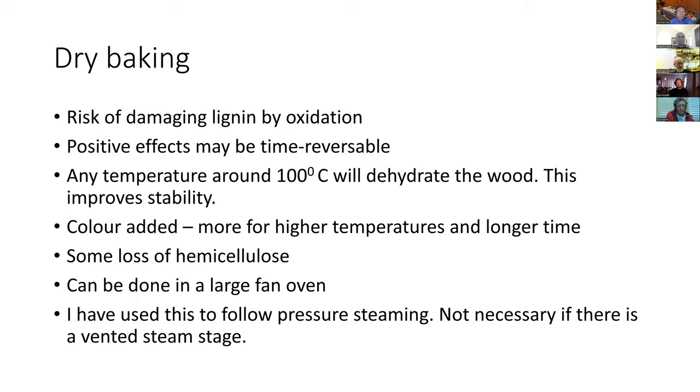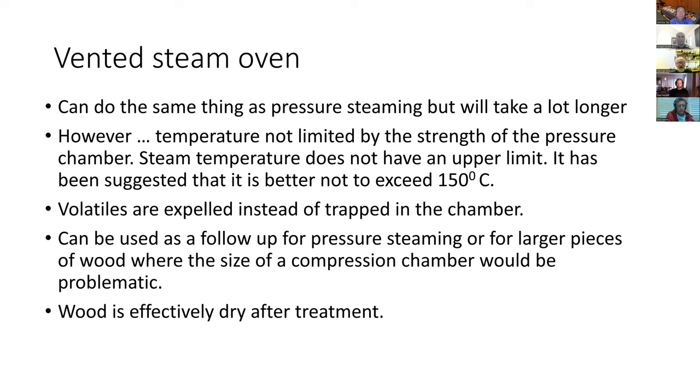You do get some color, the color can obviously be good from a good bake, you lose some hemicellulose. It can actually be done in an ordinary kitchen fan oven — I have a Neff oven that's big enough to put in a viola blank, with very fine temperature control. I've mostly used that following a water-based treatment — normally I do it after the autoclave. Then I got to the vented steam oven.